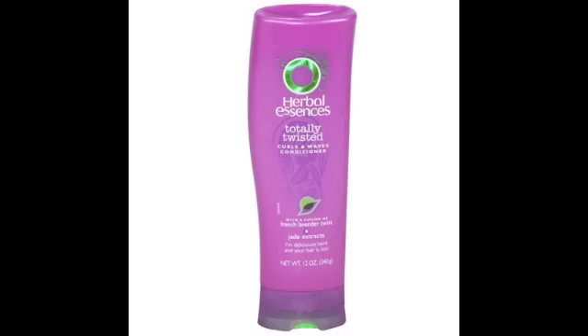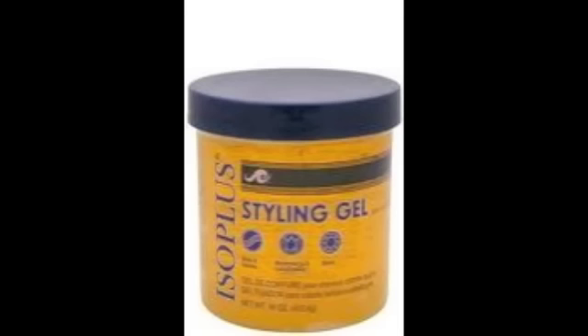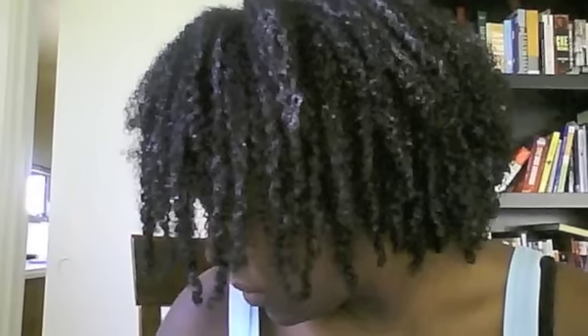The conditioner that I used was the Totally Twisted Curls and Waves Conditioner by Herbal Essences — it smells so good. The gel that I used was the Iso Plus Styling Gel, and I'll explain why I used that one a little bit later. This is my hair on the first day — it's still wet. It stayed wet for a good amount of time, but not as long as the Kinky Curly Curling Custard. It really dried a lot better than that.